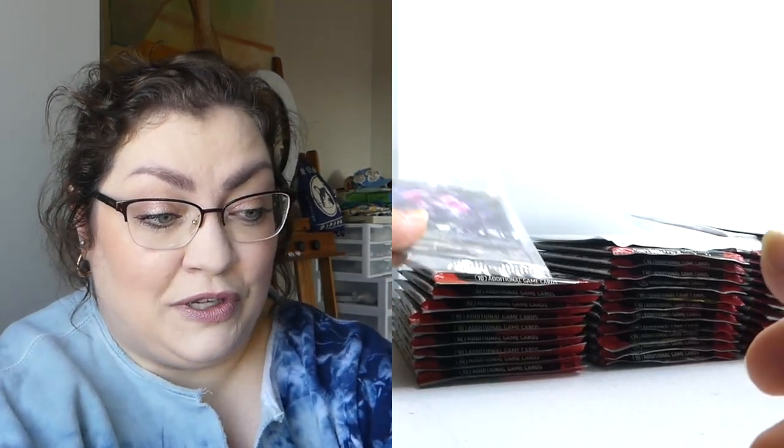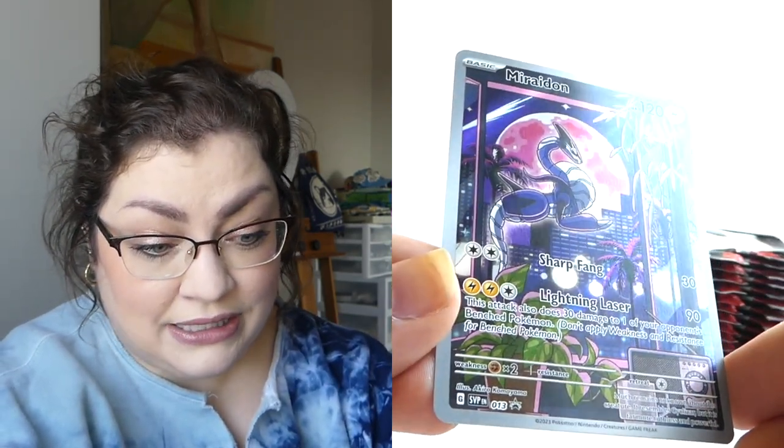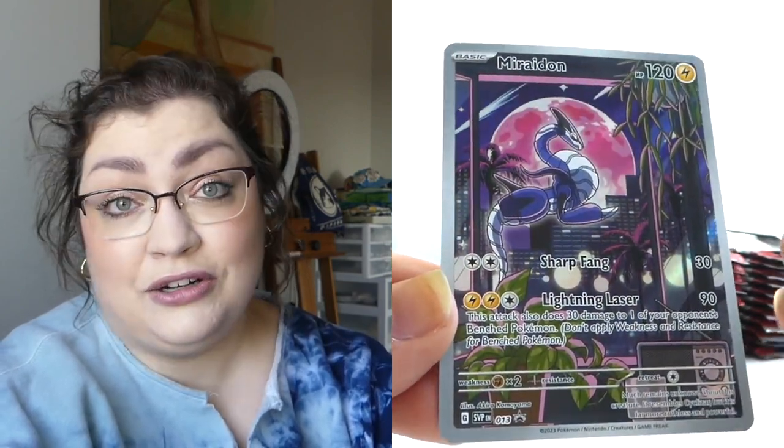I am hoping I can do much better in these next ETBs because that was really bad. Let's go on into the Miraidon. It is the game that I played — Violet. So maybe my luck is just going to be with the Violet boxes. I know a lot of people like this artwork better. It is a beautiful artwork, don't get me wrong. I just like the Coraidon better.